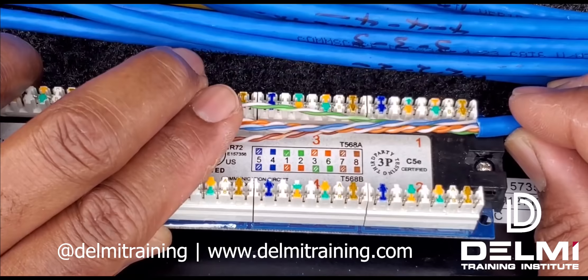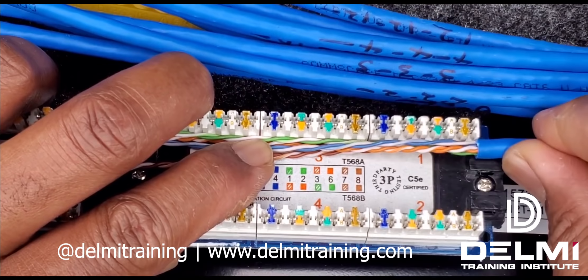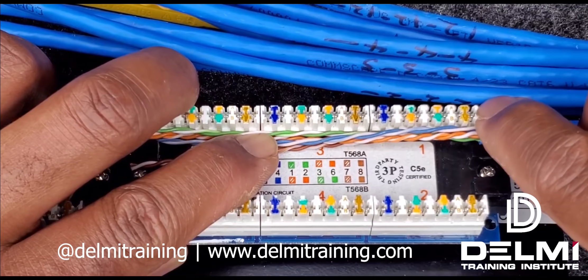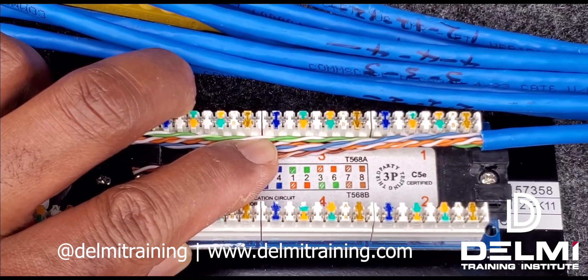If you want to terminate onto your first terminal block — terminal block number one — you align your cable so that the jacket begins where the terminal block is. Once you terminate you're going to find that the blue pair cable is going to be longer than your brown, so you always want to make sure that your cable distribution from end to end is as even as possible.